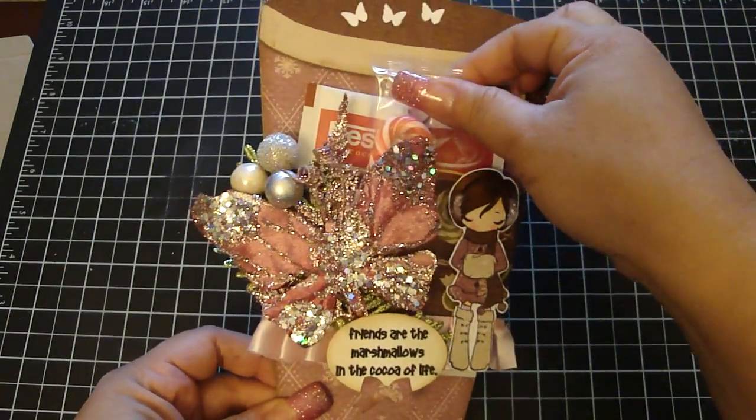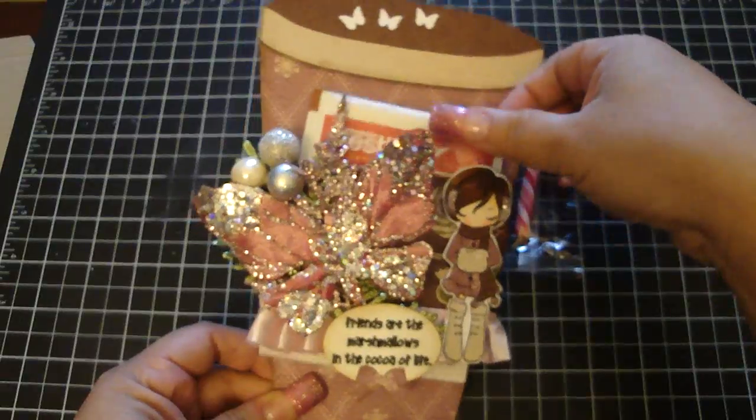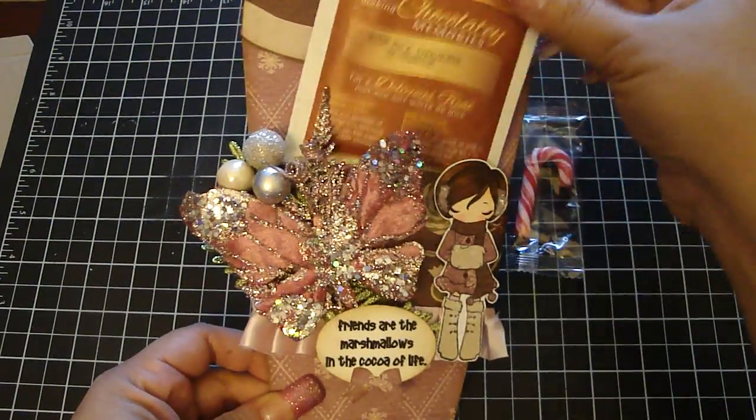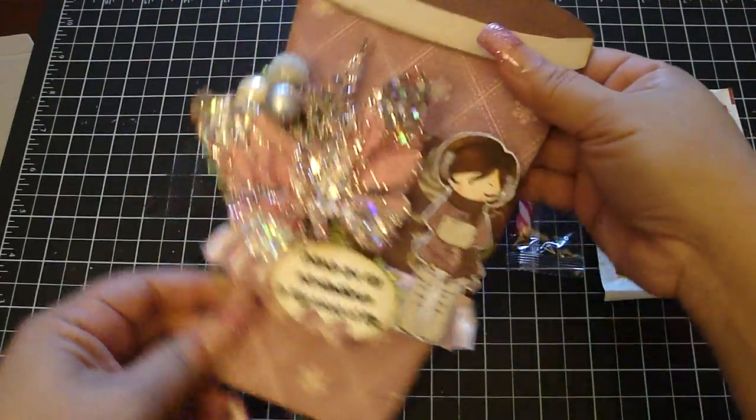Here's the candy cane — it fits nicely, a little candy cane — and then a pack of hot chocolate. You can put the gift card behind it as well, and then the sleeve.